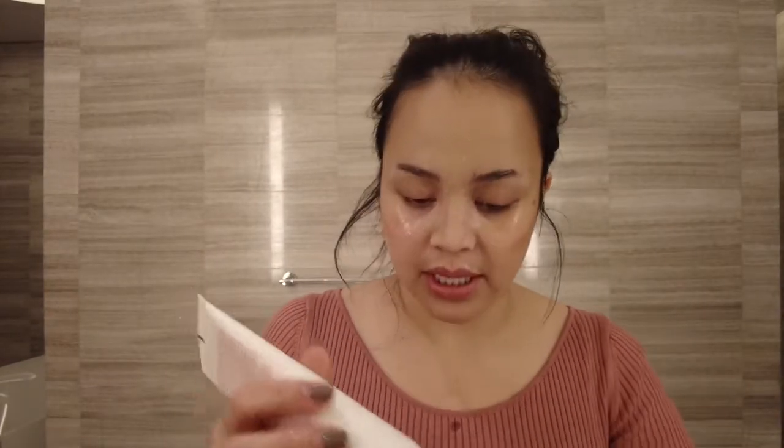Next step is to cleanse everything. I am going to grab my favorite cleanser — this is from Clarins, a gentle foaming cleanser. I like cleanser na medyo mabula, I don't know, I just feel like I like it. I just wet my face and then I will grab a small amount of cleanser and apply this one sa buong mukha ko.